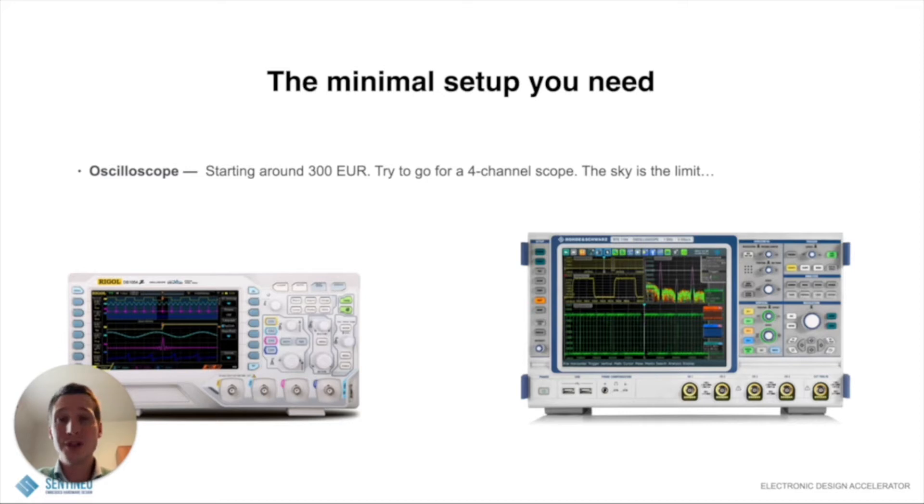There are ways to spend a lot of money — for instance, on the scopes that you see. There are cheap scopes and very expensive scopes. But the question you have to ask yourself is, what do you actually need? In this video, I will dive a bit deeper into what you actually need — what a minimum viable setup is to do embedded electronics design. And you'll be surprised by the results. So let's dive into it.